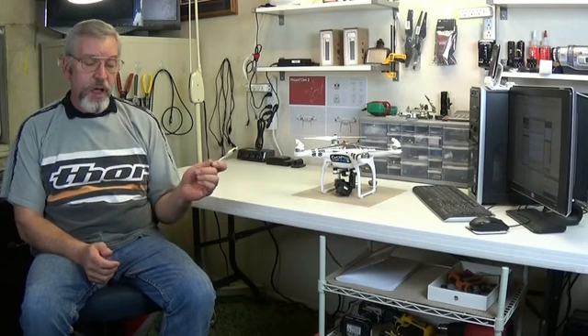Hey guys, Dave here and this is the Phantom Zone. So in this episode, I'm going to show you guys how I built a mobile ground station for my DJI Phantom.